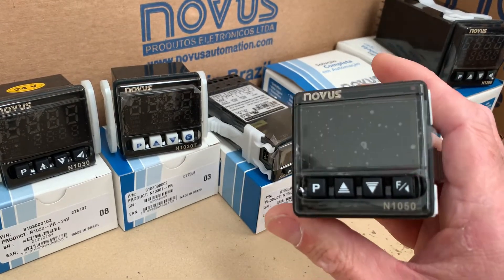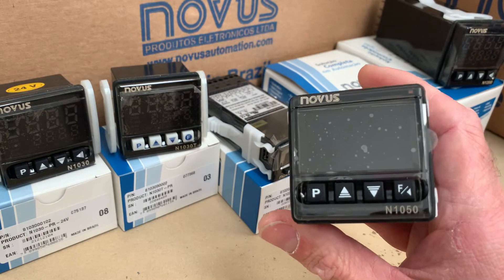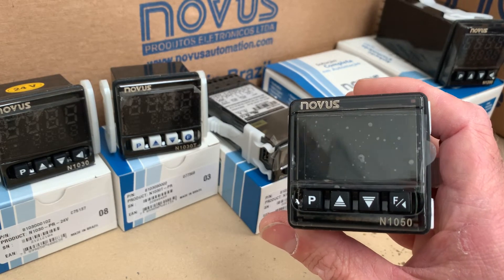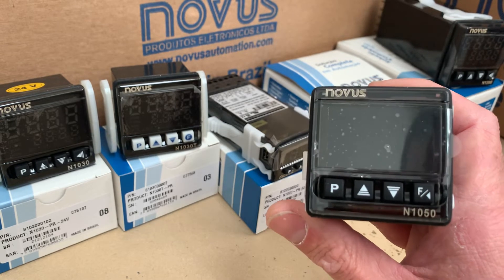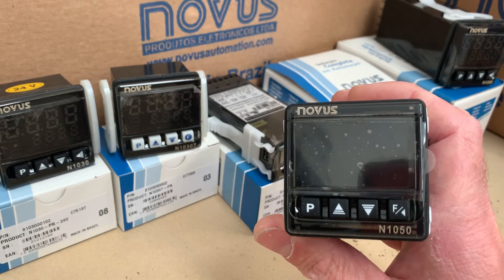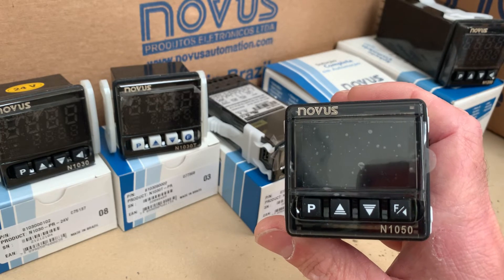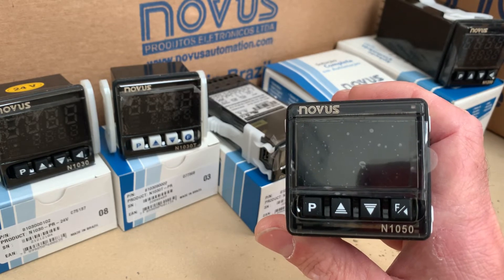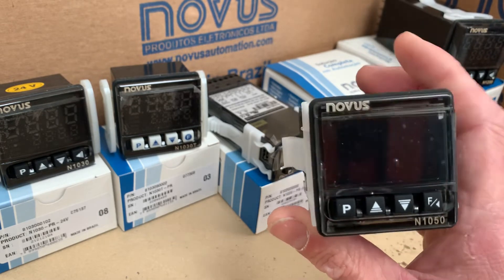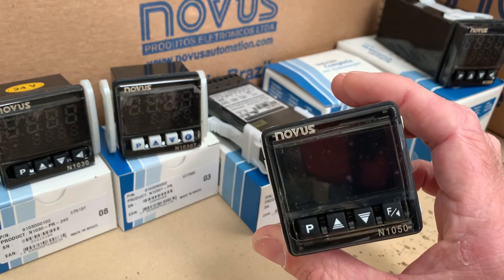The big benefit of this controller is it adds multi-stage, or ramp and soak control. For a lot of things like metals and composite materials, it's really important that you can go up to a couple of hundred degrees, sit there for an hour, then go up another hundred degrees, and so on. It's got really long segment times. It's very popular and it's a great controller for under a hundred pounds.